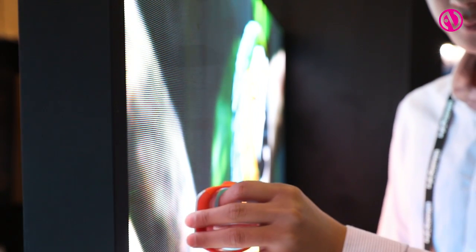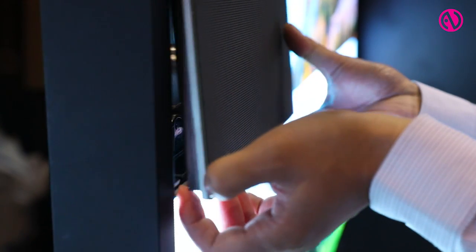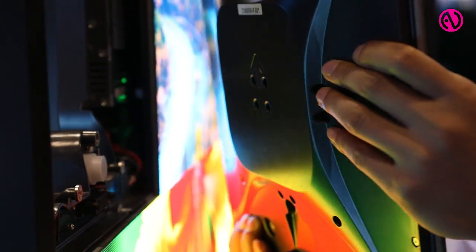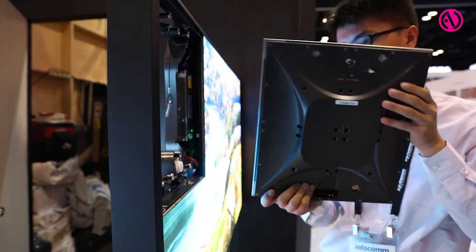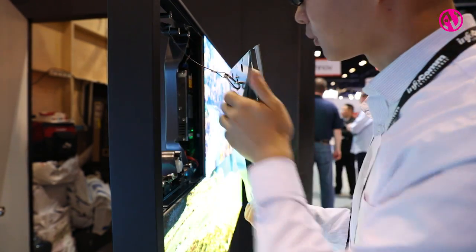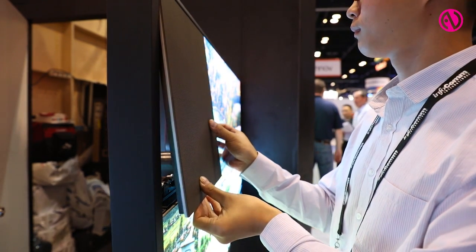We do have a U-Slim product as well, which comes in higher pixel pitches. Our U-Panel S front serviceable product is serviceable via an actuator with a tool we use that electronically tells the actuator, which essentially pushes the module out away from the display cabinet. That allows the service person to remove the front module without reaching or accessing the rear of the cabinet. This is useful for ADA compliant product placement, or places where you can't have or don't have the space for rear access.